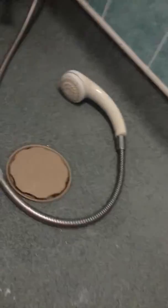Hello everyone, CommandoHawk here, and I'm here to do an experiment. I'm in the bathroom and this stuff here is Polymorph plastic.